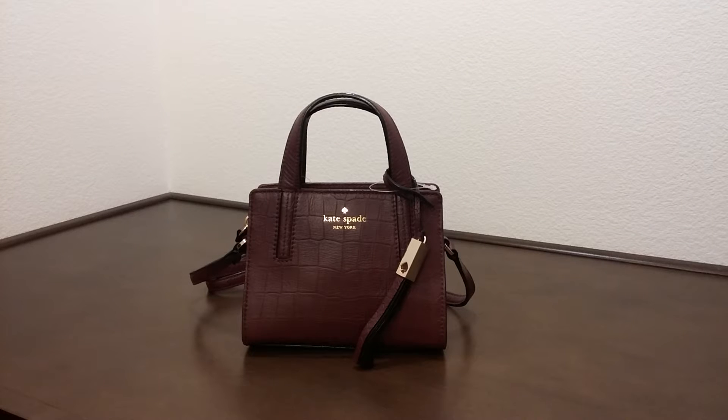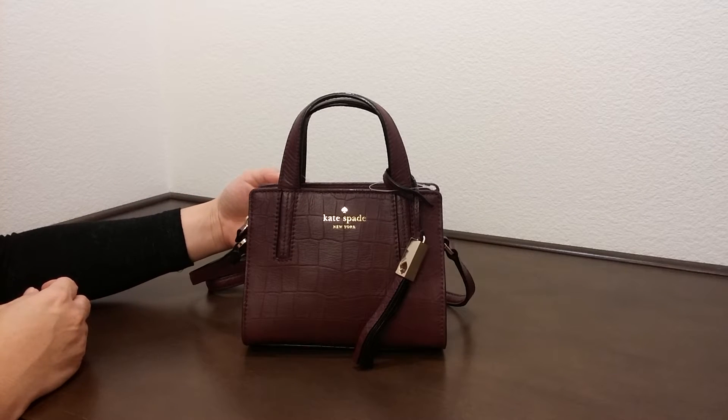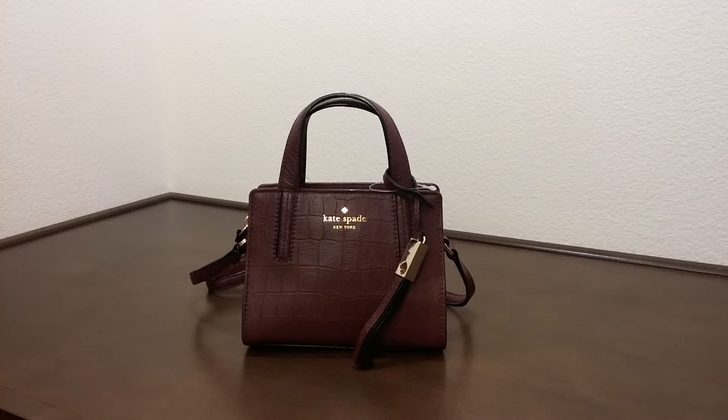Hi there, I'd like to introduce you to a Kate Spade bag today. This is called the Mini Dominique Gray Street Exotic, and the color here is called the Moult Fin — more of a magenta color.